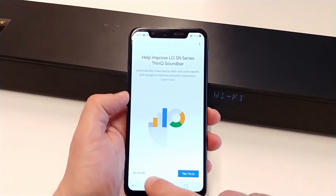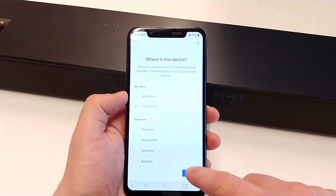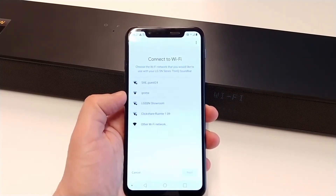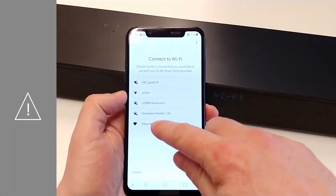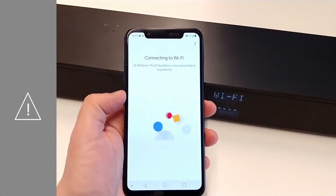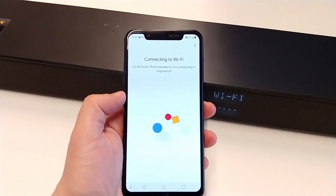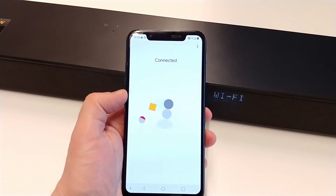We will skip this option for now. We can choose a location for the soundbar. Now we can choose to which Wi-Fi network the soundbar has to connect. Be aware that the soundbar must be connected to the same network as your mobile device. The soundbar is connecting to the Wi-Fi network, and now it is connected.